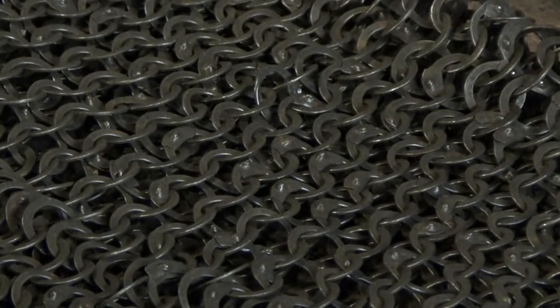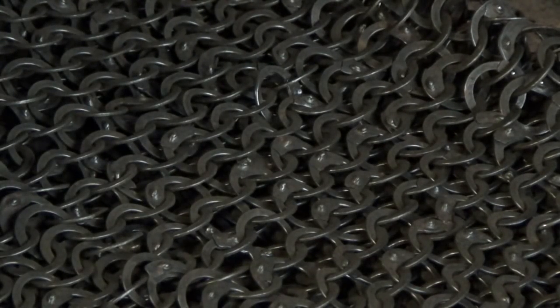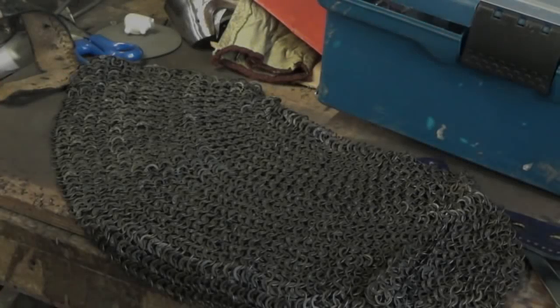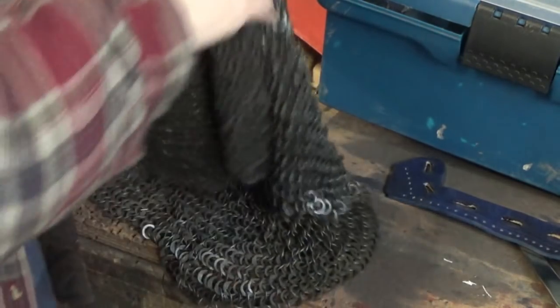A quick word about the mail: I'm using nine millimetre diameter wedge riveted mail. I believe in most historical cases it's about five to six millimetre with proper rivets, not wedge rivets, for aventails. This aventail I've got I've already cut to shape and size.